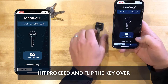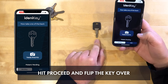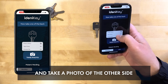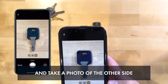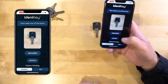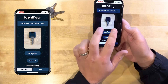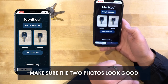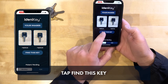We'll hit proceed and it goes to the next side — we're going to flip the key over. Now I realize it is a double-sided key and it's the same cuts on both sides, but we still want to flip it over. We'll go take photo, bring it up about 10 inches, pinch zoom in, and there's the other side. Hit proceed.